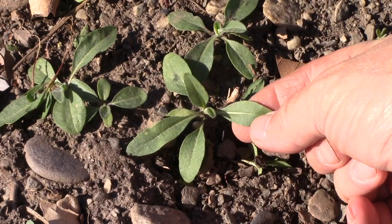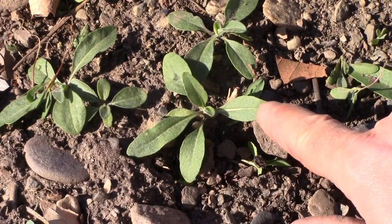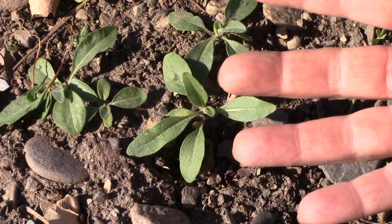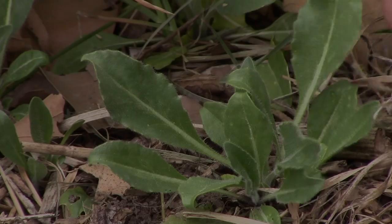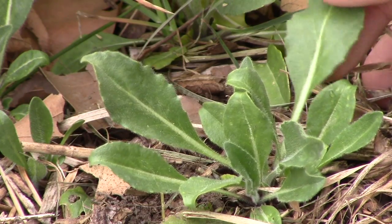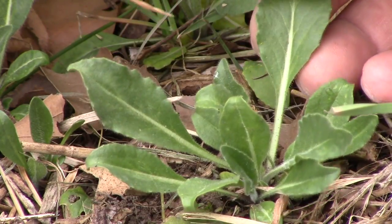Here's a young Dyer's Woad. You can identify them quite easily with that light colored midrib that goes right down the middle of the leaf. This one is going to probably sit here all summer long as a rosette and send down a good taproot, and then next year it'll bolt into a flower if it doesn't get pulled up. Notice that the rosettes have a simple leaf that is almost entire, and they have a long petiole that goes from the rosette up to the leaf blade.